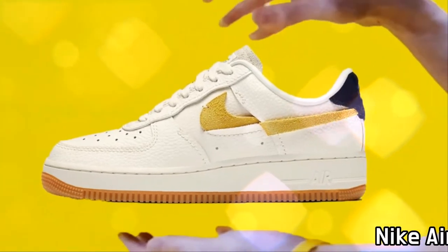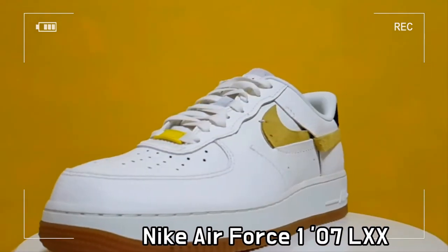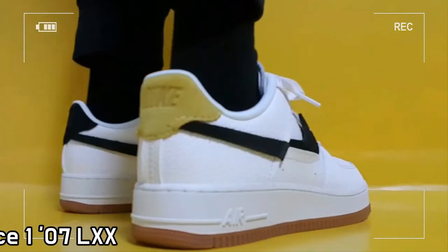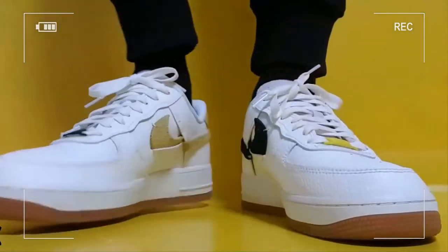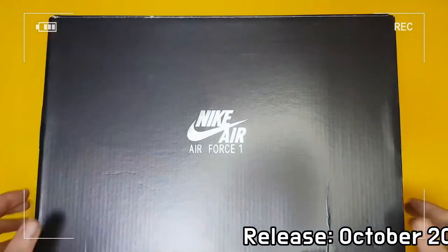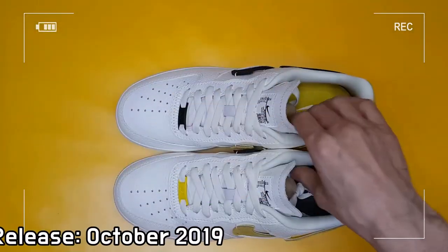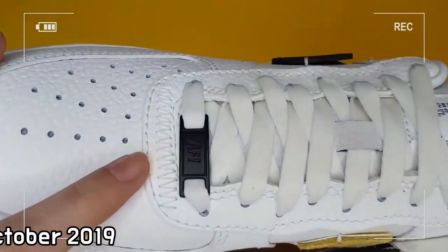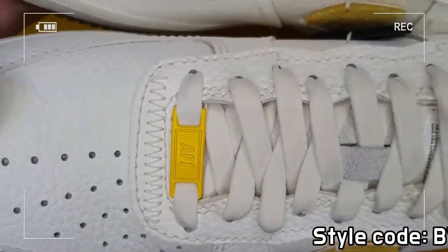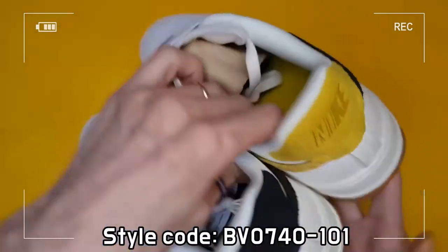This is the Nike Air Force One 07 LXX Vandalized Sail, a women's model. The legend is pervasive in the Nike Air Force One 07 LXX, the newer version of the iconic AF1, which reconciles the unmistakable style with high-quality and lightweight cushioning. Nike provides the classic suede details,